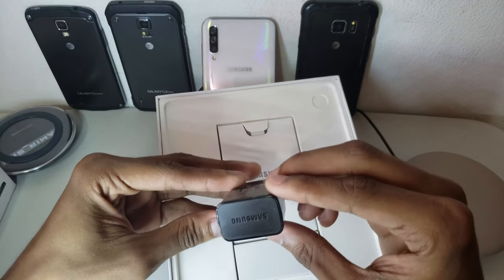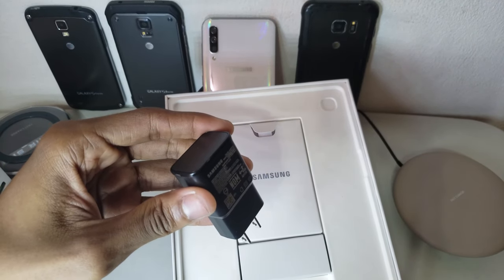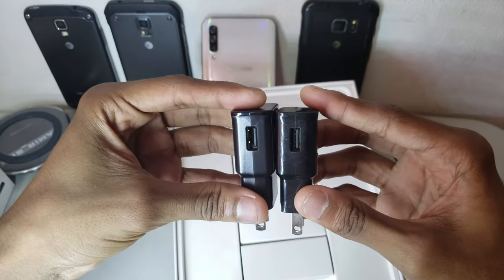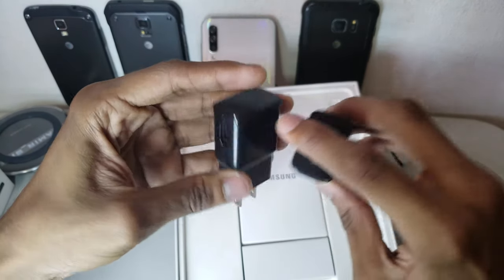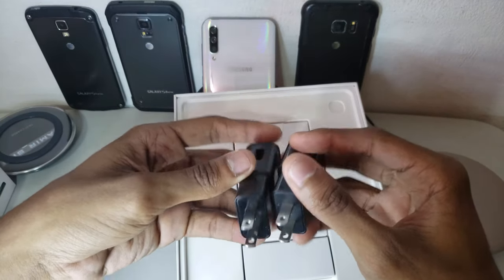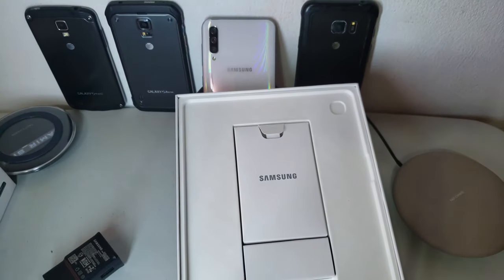In the box we got the charger with this piece here — not sure what it's useful for. I like this new design with a matte finish instead of the glossy ones. The glossy ones came with the S8 and Note 9, while the matte finish comes with the tablet and the new Galaxy S10 and A series. It's 15 watts. I prefer the matte finish because it doesn't look ugly over time with wear and tear.